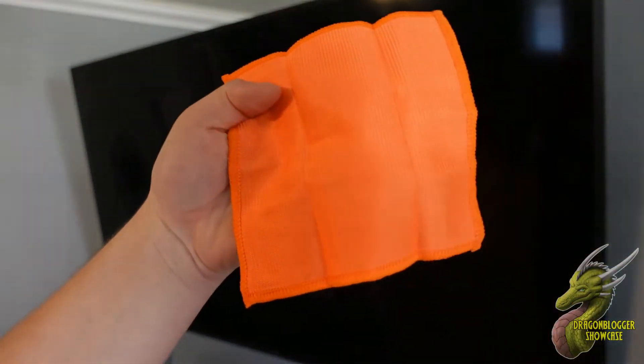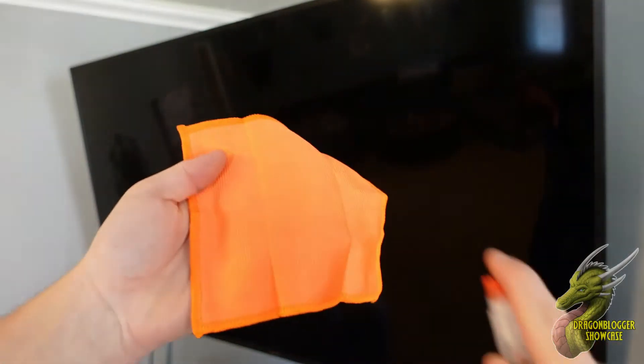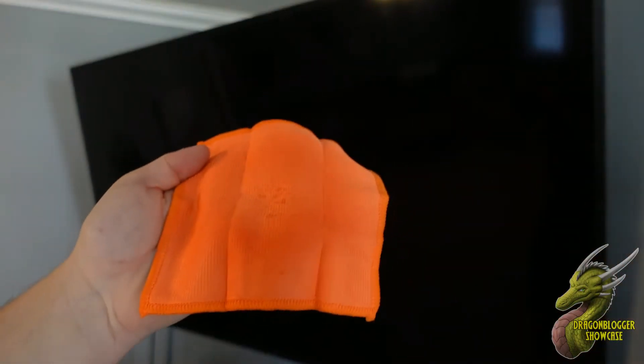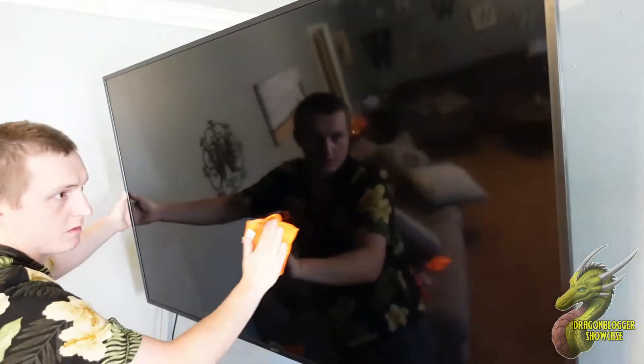The next step, what you're going to do is grab your screen shine. You are going to spray only three times on the bottle because that's what they recommend. Once you spray three times, simply just give that a good wipe down and then you should be good to go.